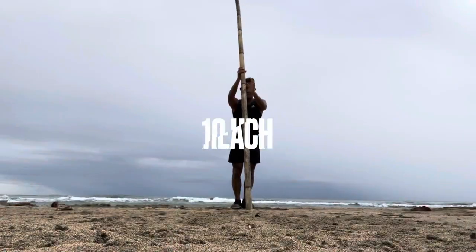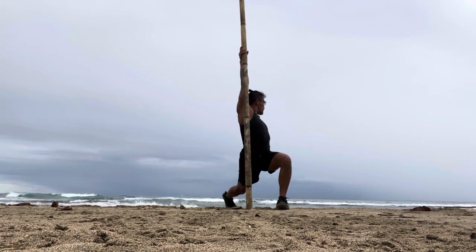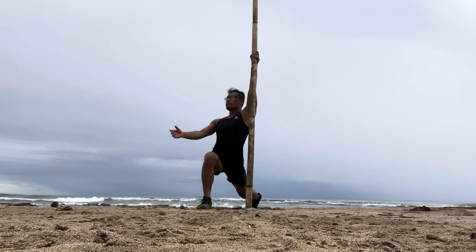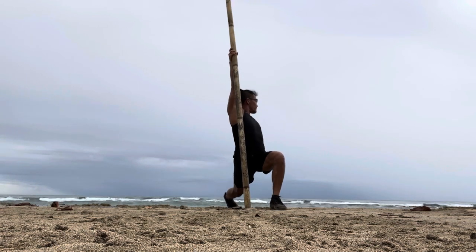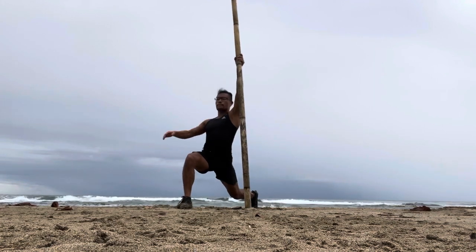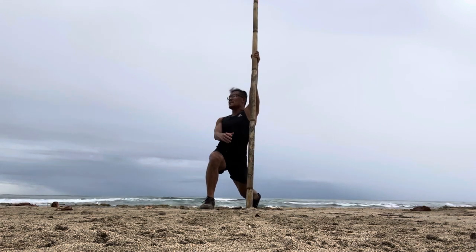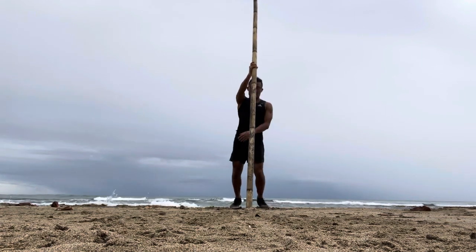Good work everyone, keep going. We've got a few more exercises to go. This is one of my favorites — it's the lunge hip opener and rotation. You're going to take your hand, hold up really high, then lunge forward towards the stick so that your foot lands on the outside of the stick. Then you'll do a rotation turning away from the stick. I'm breathing through — inhaling as I rotate open, exhaling as I come back to center.